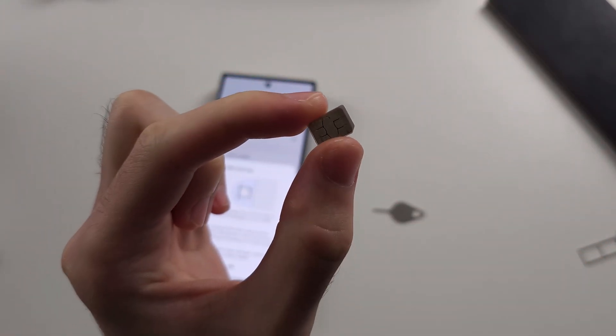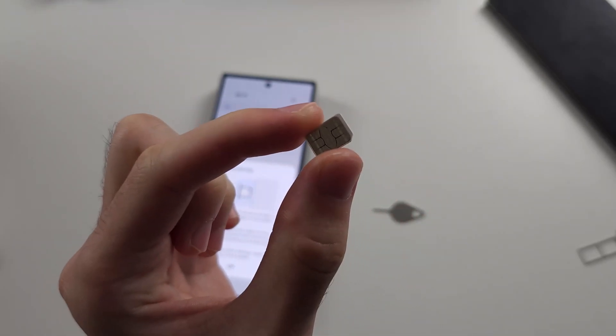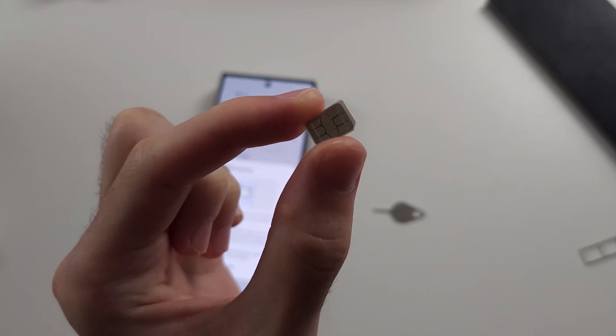Then put the SIM card back in and try again. If it's still not working, you will need to get a new SIM card from your carrier, and that should solve the problem.